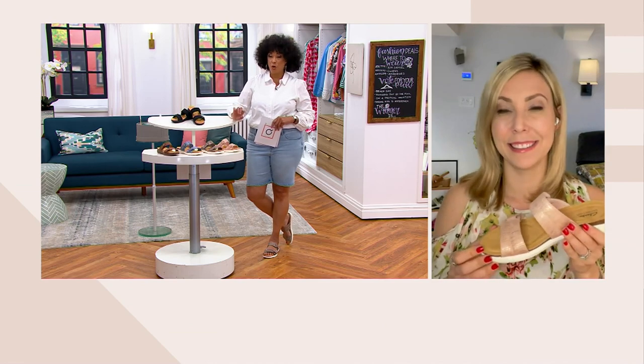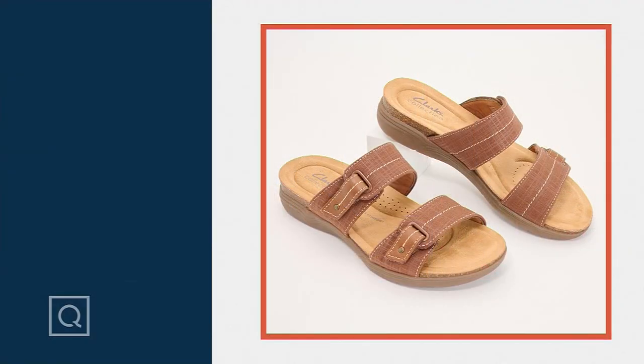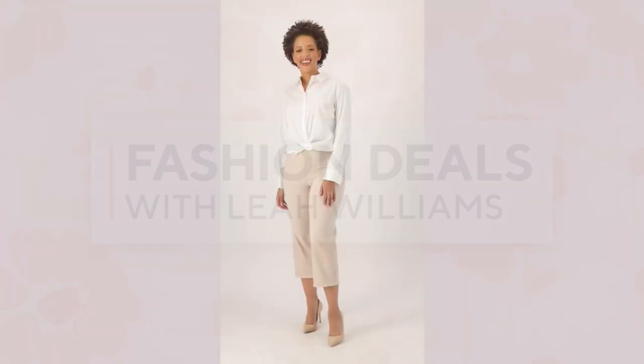We're closing in on a thousand pairs of the April Dusk sandals already requested. The item number is A587070. It was so great to chat with Amy — she'll be back later today. If you want the Clarks Collection Adjustable Slide Sandals, item number A587070. They look really cute with our today's special value, which we'll talk about in just a moment — and with lots of other things you probably already have.